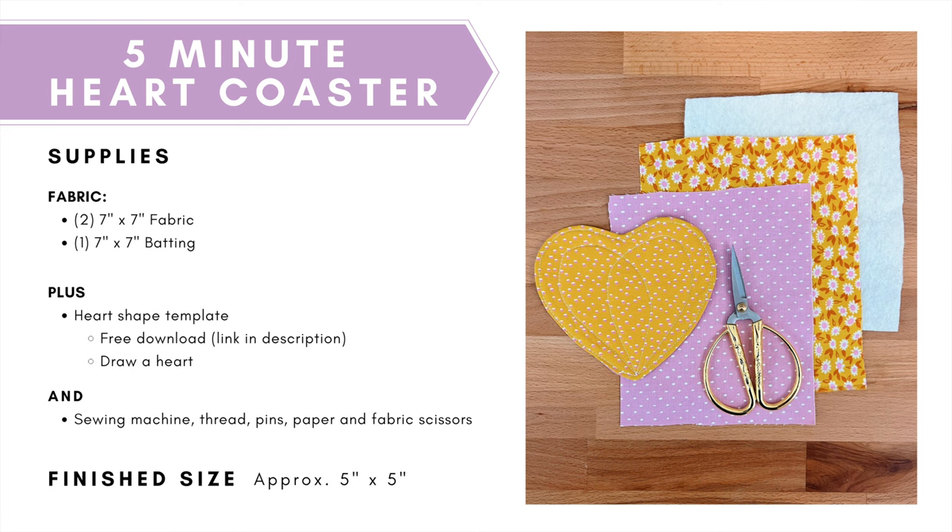To make a five minute heart coaster you're going to need two pieces of fabric at approximately seven inches by seven inches and one piece of batting at seven inches by seven inches. Now you might want to use regular batting or you could also use insole bright batting which would just make your coasters a little bit more protective of the table.